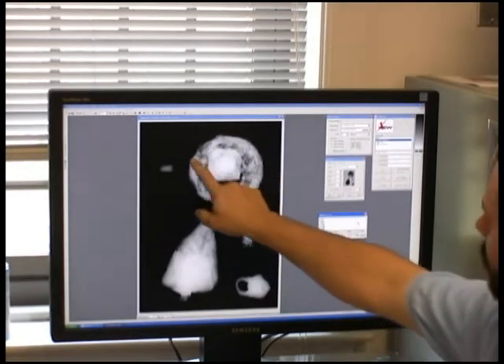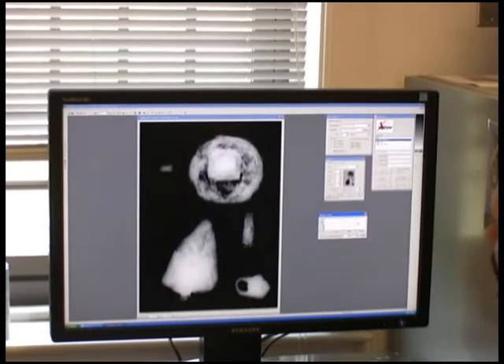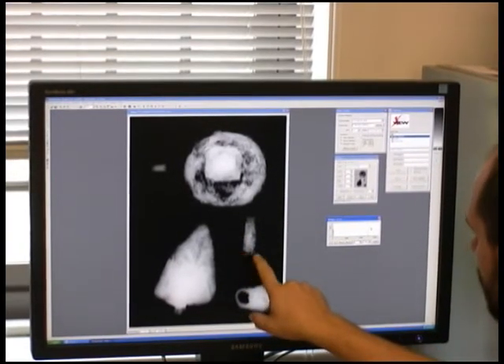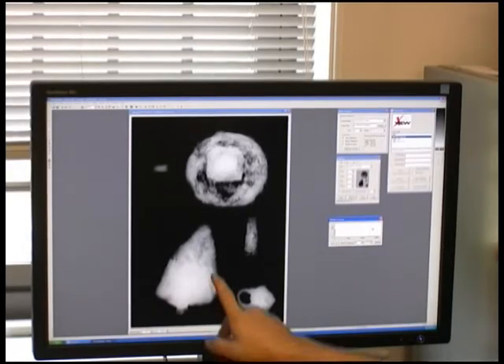There's also some other artifact which I'm not exactly sure what it is yet — we'll talk to Bly Straub about that. And this appears to be just a piece of strap.